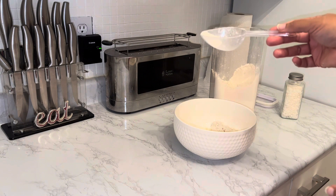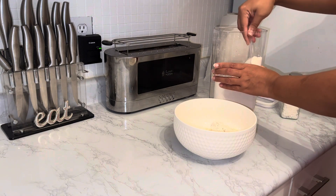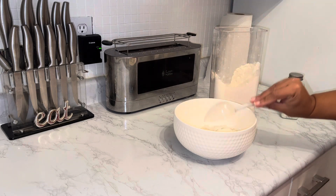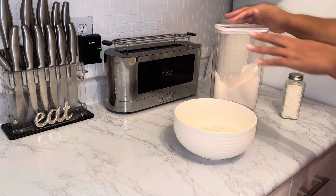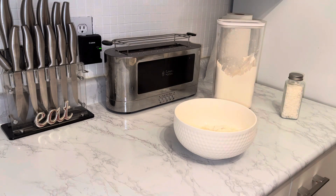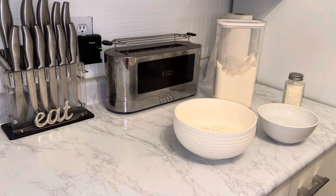I normally use these little scoops — I got these from Party City or something like that, they were a couple dollars. I'm going to put four of those little scoops in there, and then I'm going to add my water. I don't really think the temperature of the water even matters, to be honest — sometimes I use warm, sometimes cold, and it's never really affected my ability to mix my pancakes.